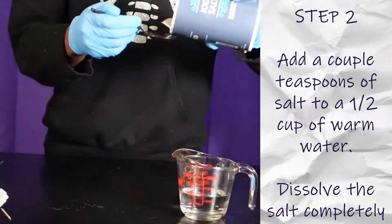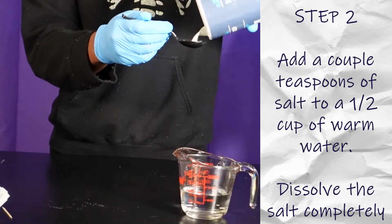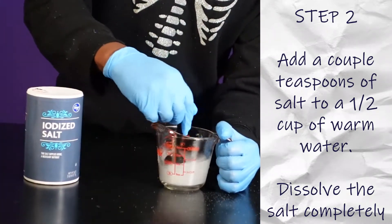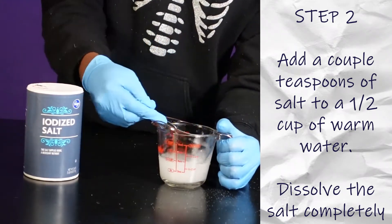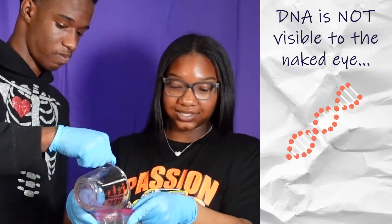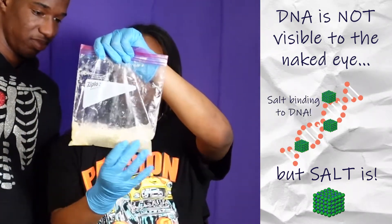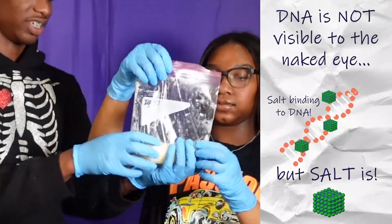We are adding two teaspoons of salt to warm water to dissolve the salt. Now we are going to pour the warm salt water into the bag. The salt will attach to the banana's DNA. We are mixing it so the salt can attach to as much DNA as possible.